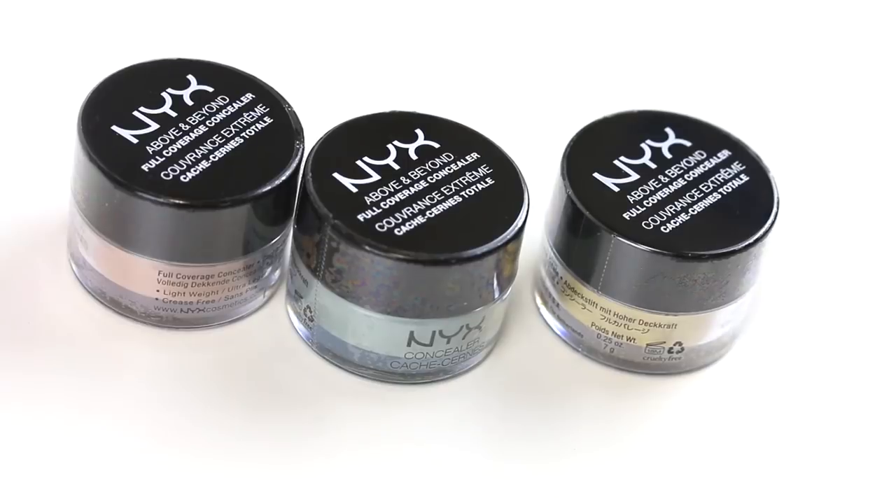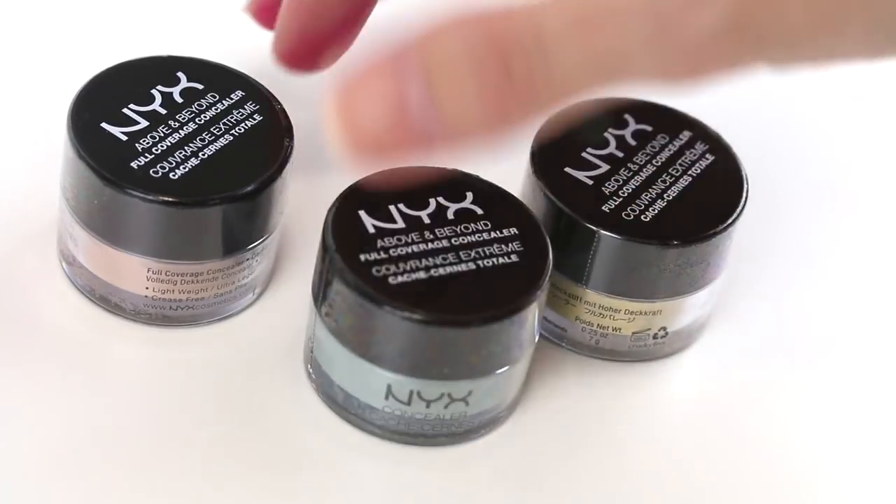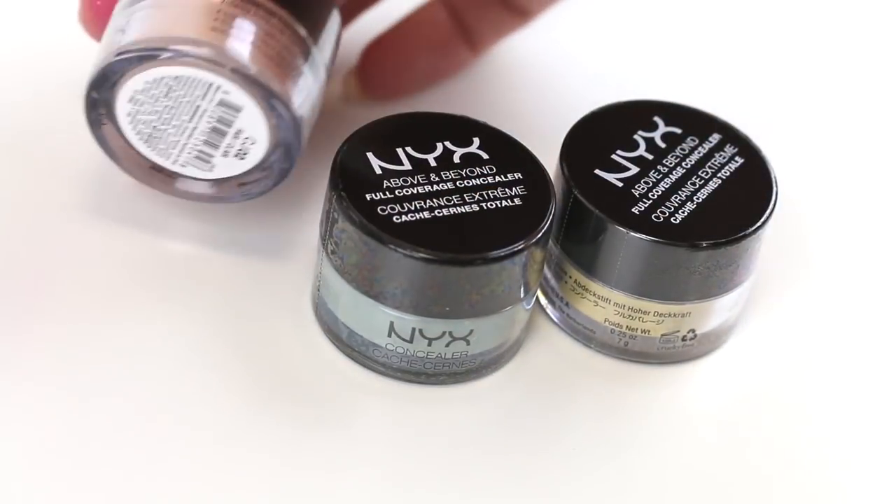So in this week's episode we want to test something out. These are NYX Above and Beyond Full Coverage concealers in the color correcting shades. We've got a yellow, a green, and then a salmon color.